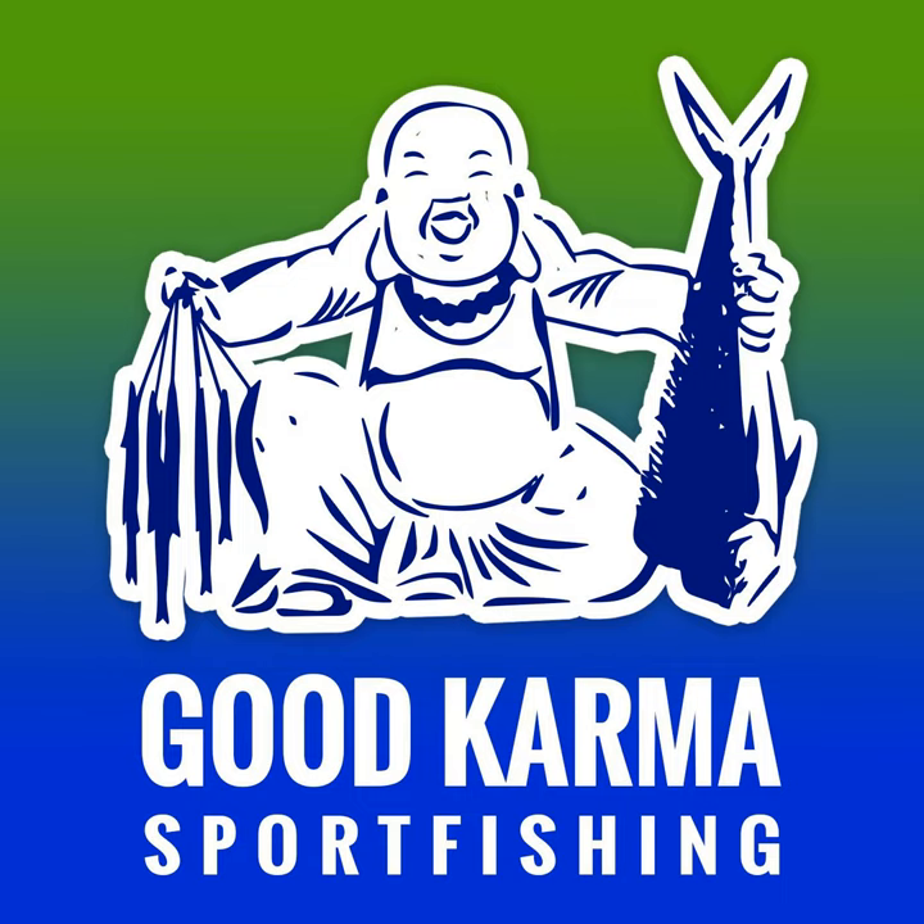I'm going to talk about getting a better hook set with all of your plugs. About four and a half years ago, I added a planer bridle to my trolling plug setup. I'm not necessarily using planers — I'm running them off the downriggers, or running them short or long just like anybody else would — but I added a planer bridle to my setups.